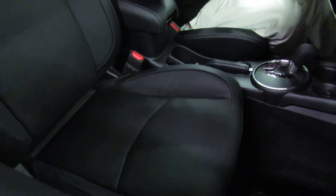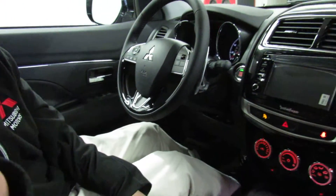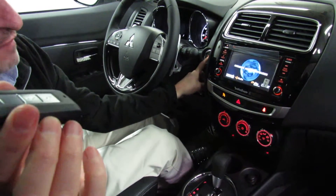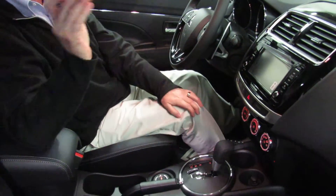Let me show you how the hands-free fast key system works. Because the key is in the car, I put my foot on the brake, touch the button, and it starts the car — just that easy. To turn the car off, just push the button. It knows the key is in the car and everything works.